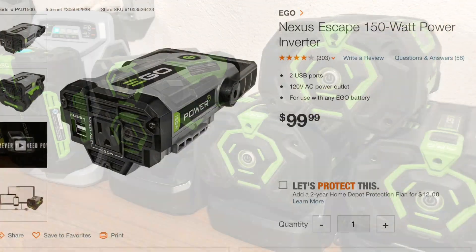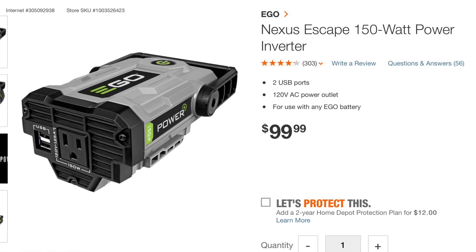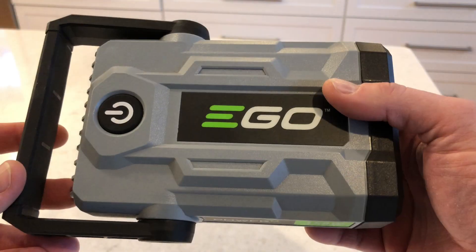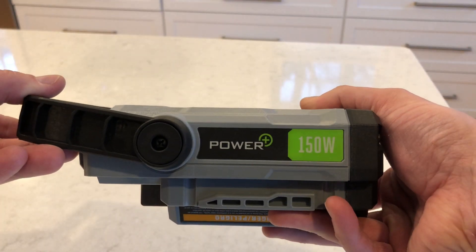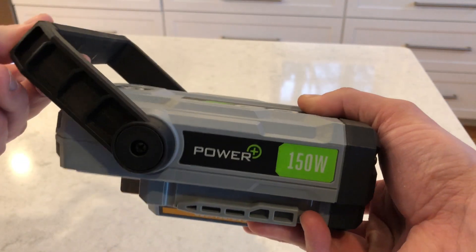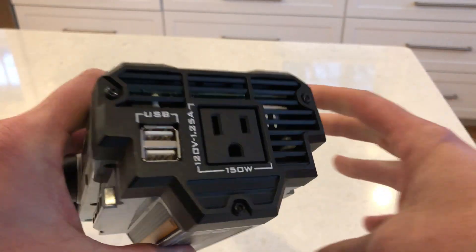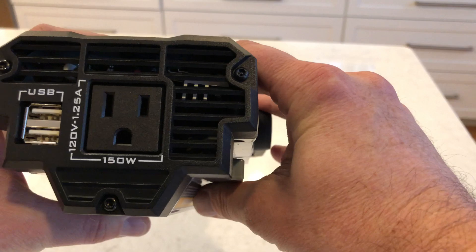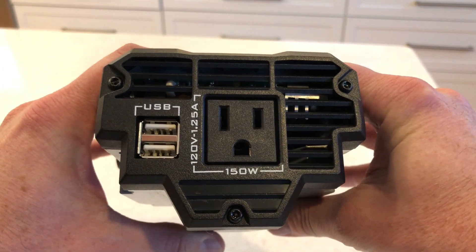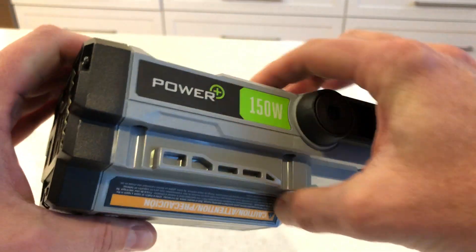The new Nexus inverter that they came out with recently — I've had it for a couple months now and I thought I'd give you my impressions. First of all, the overall build quality is quite good. It's very similar to all the tools that they make — same plastics, same finishes — pretty high quality overall. It's really nicely made and well designed, and it's lightweight.